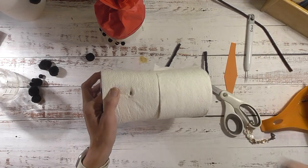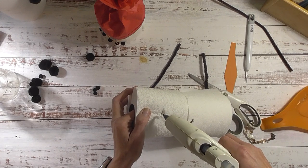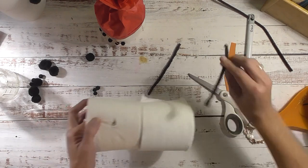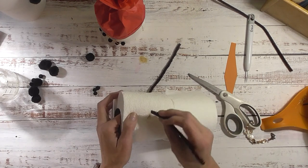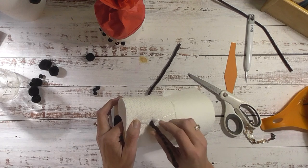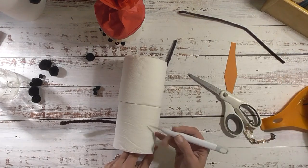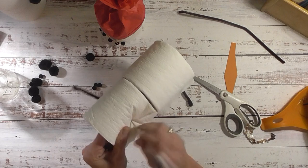I have the hole made - I'm going to fill it with hot glue, trying to stay just inside the hole. Then take the pipe cleaner on the unfolded end and stick that in there, and give it a second to set up. Then flip it over and do the same thing on the other side - line it up and poke a hole.